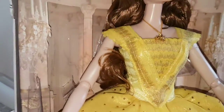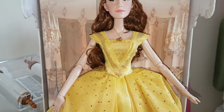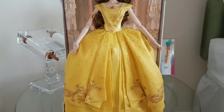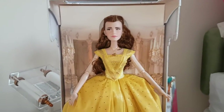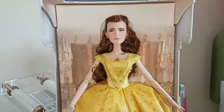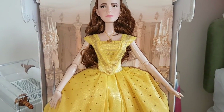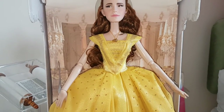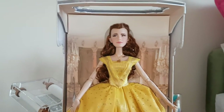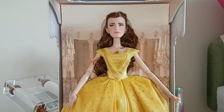So guys, this is my review on the live action limited edition Belle doll, which is Emma Watson playing her. She's beautiful and I really, really recommend her. I don't just buy dolls for the sake of it — I buy dolls which I believe have quality and look beautiful. I didn't think I would get this doll but my dad bought her for me and I think she's beautiful. Thank you guys for watching. If you have any questions please let me know in the comments below and I will do my best to answer them. Have a good day guys, bye!